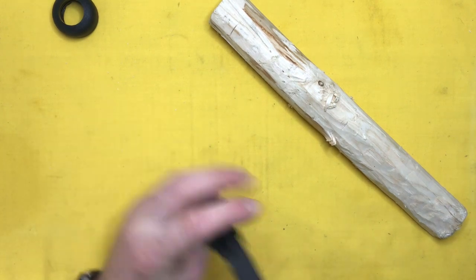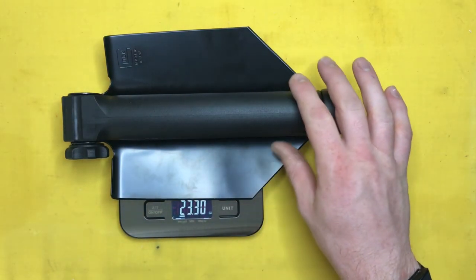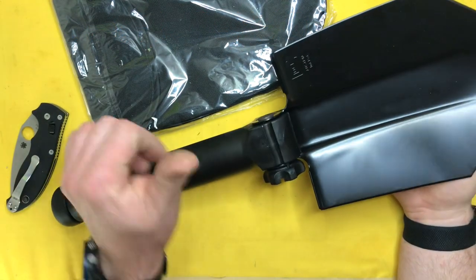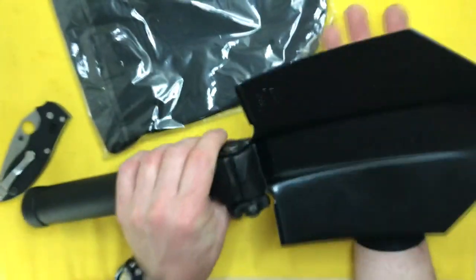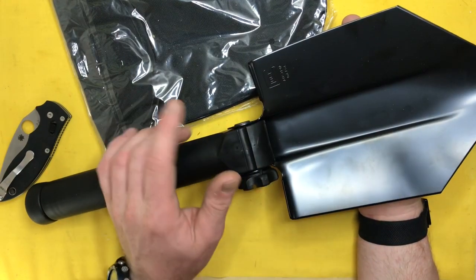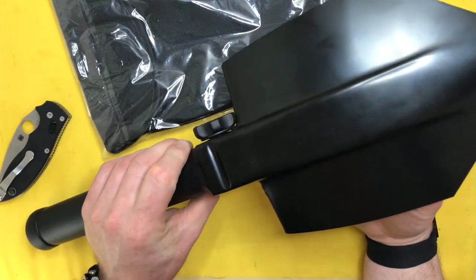The weight is 23 ounces — so a pound and about seven and a quarter ounces, essentially a pound and a half. I picked this up for about 50 or 60 bucks on Amazon, which is about what you'd pay for a lot of those gimmicky shovels. If what you need is a quality folding shovel to stick in a backpack or a vehicle, this is definitely something to look at versus the 13-in-1s. I trust Glock's reputation enough to know they wouldn't put something out if it wasn't going to be high quality and worth the money.